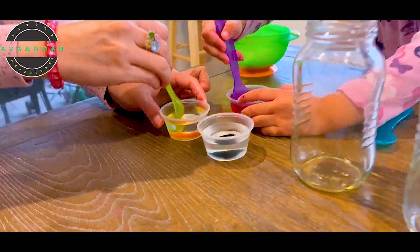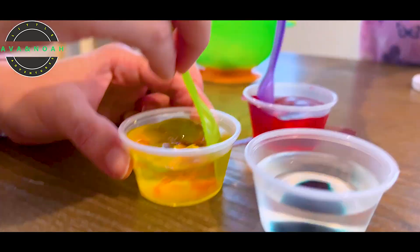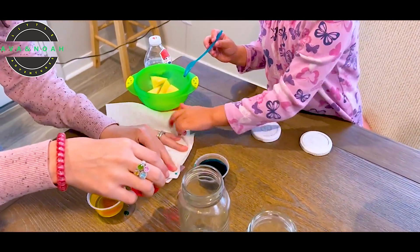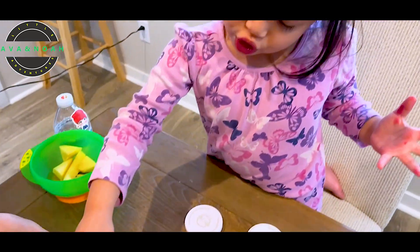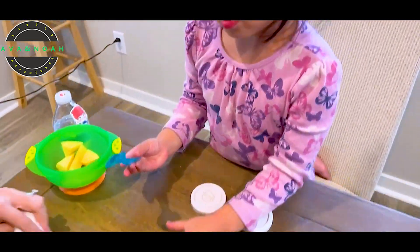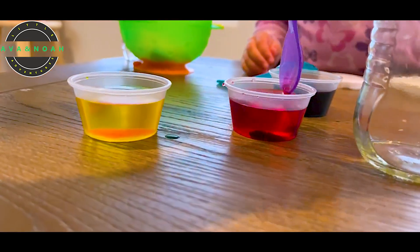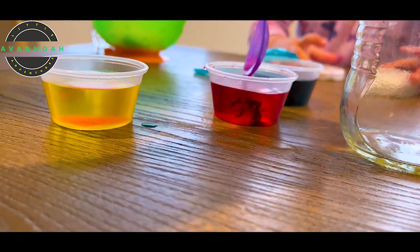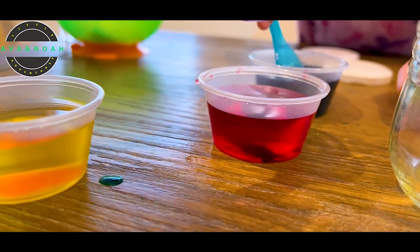Now we're going to mix it. How do you do it? Like this. Oh my gosh, it feeds the water. Oh yeah. Right now we're putting it in the jar. You can see there's still some particles there of the red food coloring, so we need to mix it more. Mix it for me. Okay. I mixed this already, right? Is it okay? I think that should be okay.